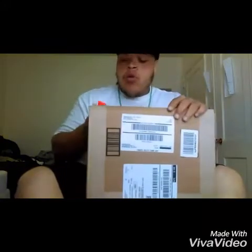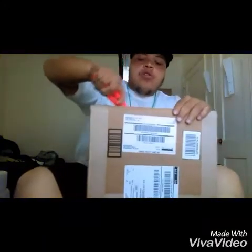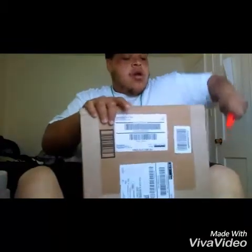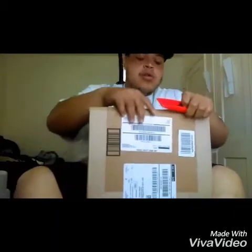Remember in the last video, I showed y'all when I went to Walmart to price some weights, and they ain't even have them in stock. So I said I was going to go to Amazon, and that's exactly what I did.